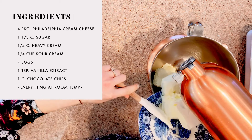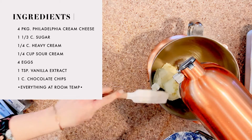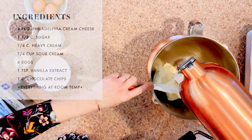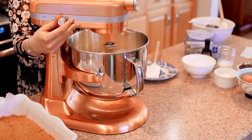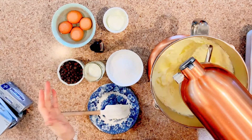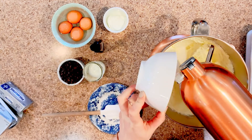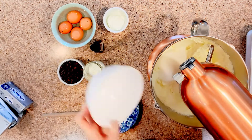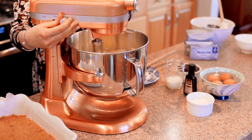So what you're going to do is take four packages, eight ounces each, of Philadelphia cream cheese, and you're going to beat it with a stand or hand mixer. I prefer my stand mixer, which you can see I'm using here today. You're going to whip that until it's really smooth and creamy, and then you're going to add the sugar and cream the cream cheese and sugar together, kind of just like you would if you were making chocolate chip cookies.